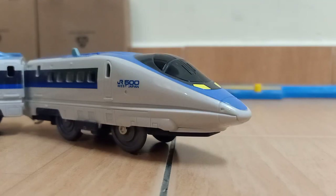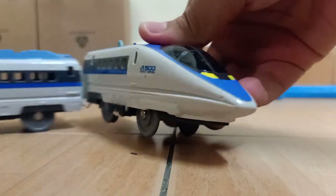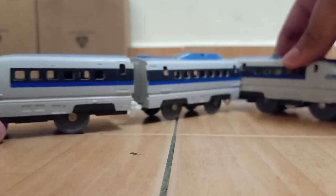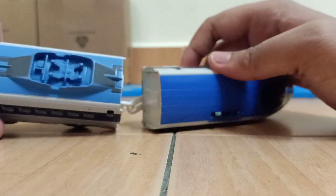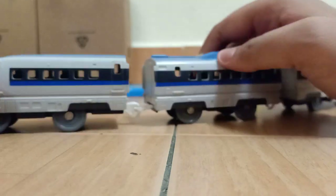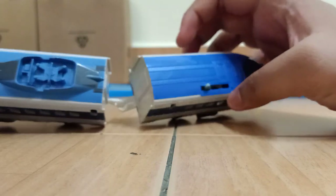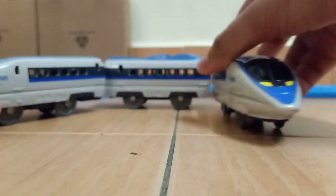First up, we got this. It's a Shinkansen 500 series. I don't know exactly what it's called but I think it's called Kodama. I got the full set, although the motorized unit is from a different era. I think these are the older ones and this is the newer one. I can tell by the color and the missing details on it, but oh well, at least I have it.